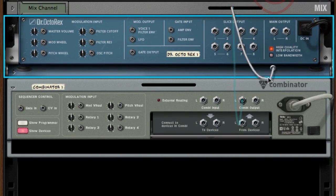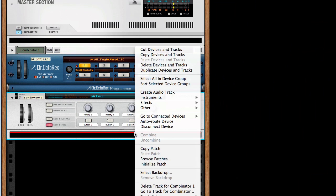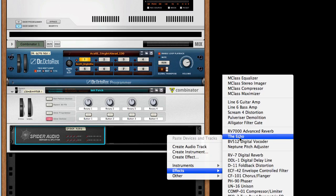First, we'll patch our source audio through an empty combinator. Then I'll add two devices to the combinator: an audio spider for a splitter, and of course, the Echo.